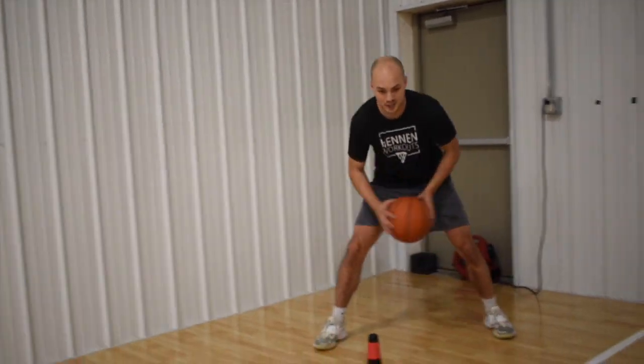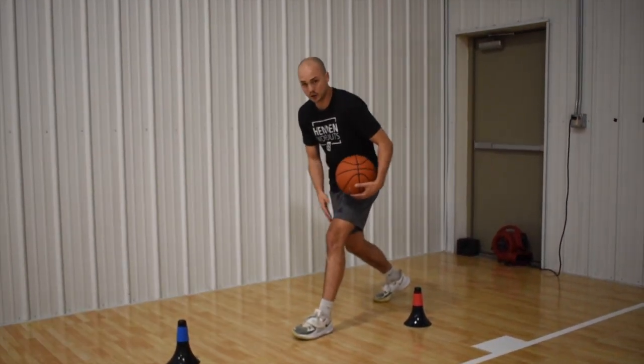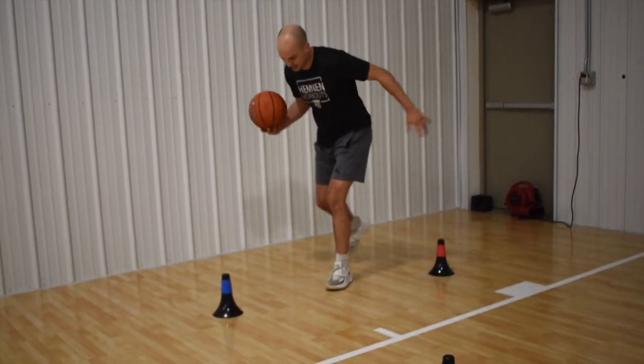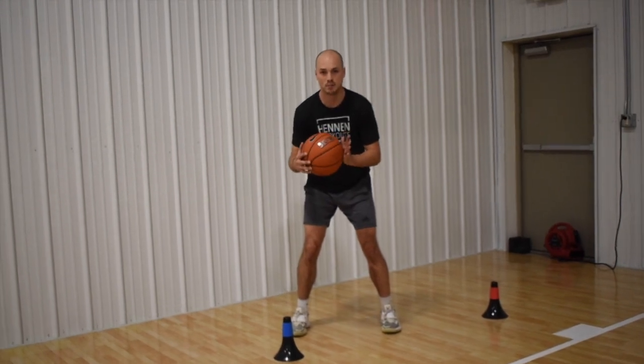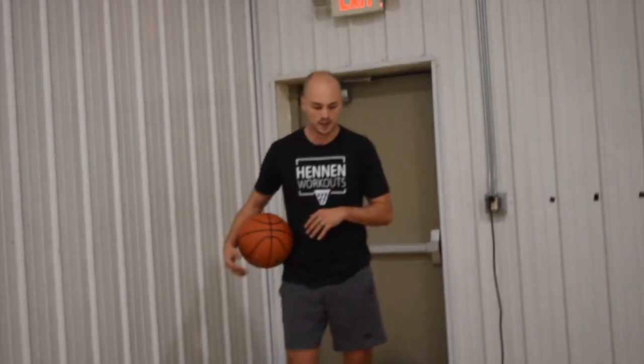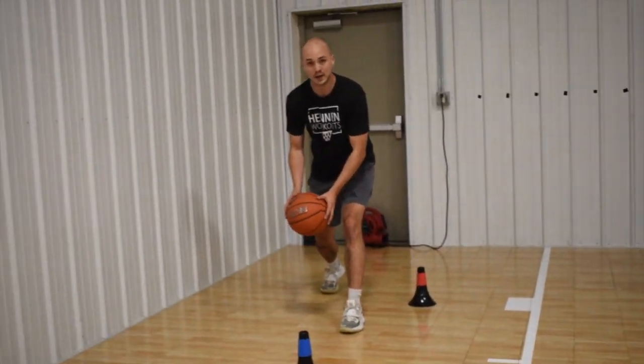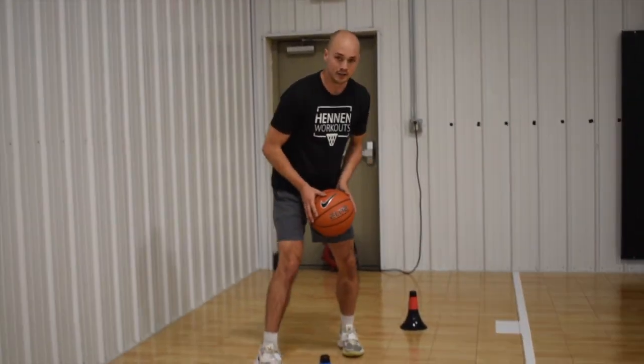As you can see, I'm going side jab and stepping across. When I step across, I have to take that dribble, and then when this foot hits to stop, that's my pickup time. The problem I see a lot, especially with youth players, is when they go jab and dribble, they immediately pick up on this first dribble, then swing the foot over.